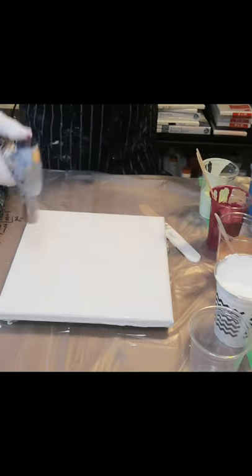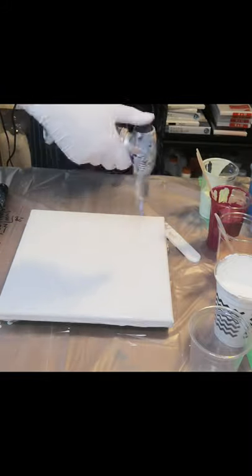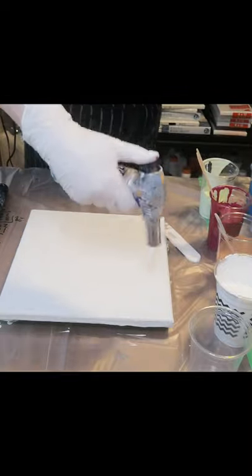My plan on this 10 by 10 is just to do a flip cup. I haven't done one in a while and they really do create some beautiful cells. Usually. No guarantees.